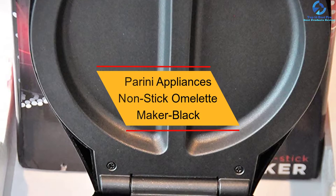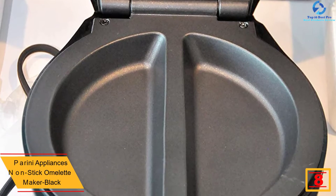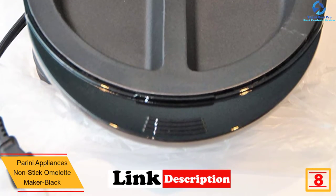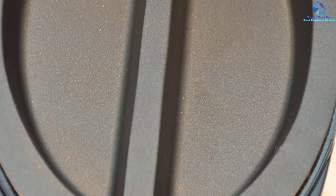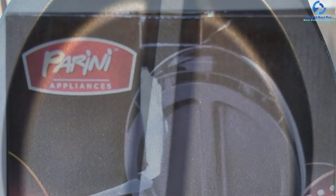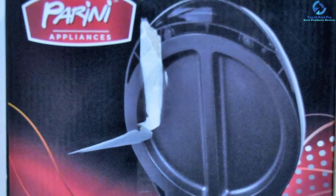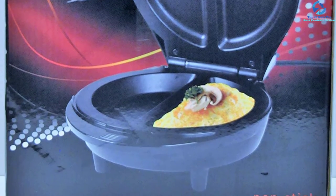At number 8, we have the Perini Appliances Non-Stick Omelet Maker in black. With its ability to make two omelets at a time, it can be a real time-saver for busy families. The high heat ensures light and fluffy omelets that taste great, and it features a non-stick coating that easily releases food, making the cleaning process effortless. It also features a stainless steel bottom and aluminum construction for even heat distribution and durability.